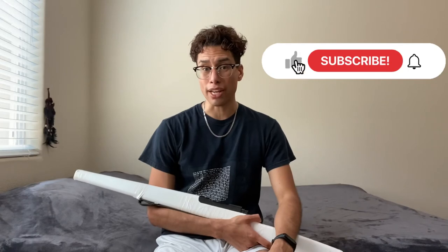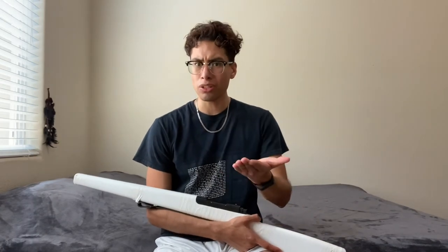Thanks so much for watching. If you found any of this information helpful please like and subscribe — it'll really help me out. Let me know in the comments section below what other product reviews you'd like me to do. See you next time.